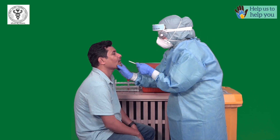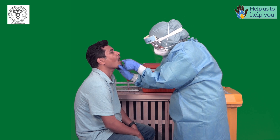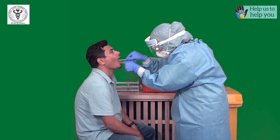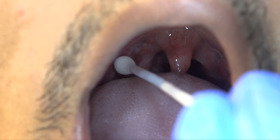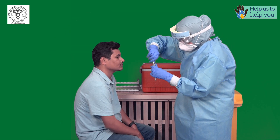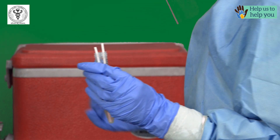For throat swab, press the tongue of the patient using a tongue depressor. Insert a new swab into the throat and take a sample from the throat wall. Remove the swab slowly and insert it into the viral transport medium and break the applicator stick.